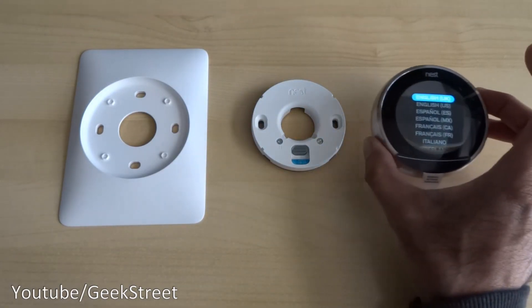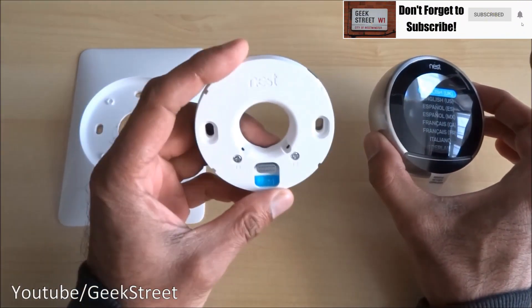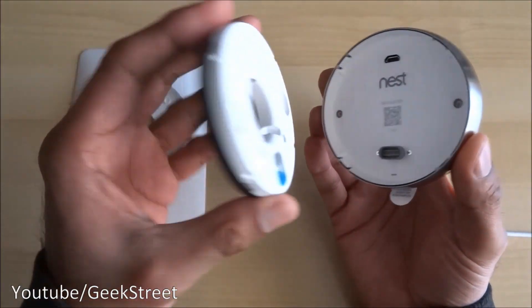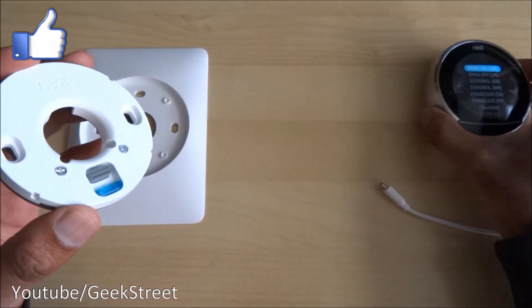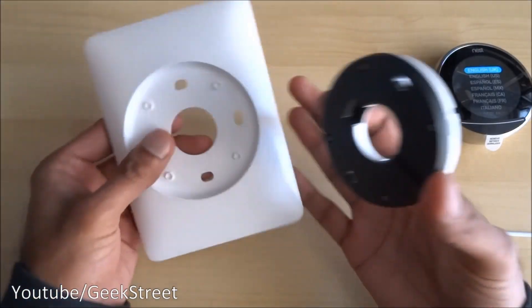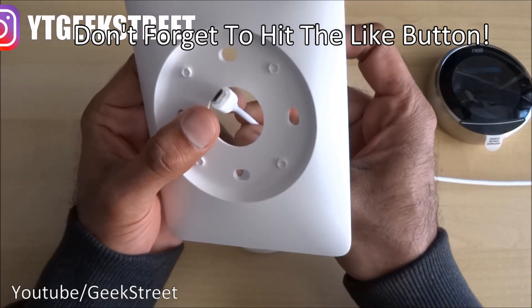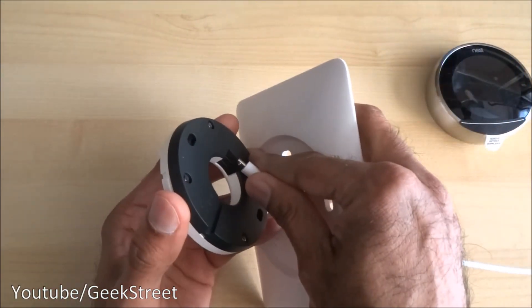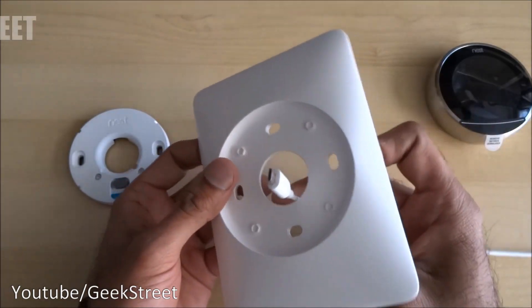To connect this up, we've got a base plate that connects onto the back of the Nest — it's just a matter of lining this up and plugging it in. If you're going to wall mount this, you get this plate in the actual packaging, so you'd probably have to drill a hole somewhere at the back, feed the power cable — a mini USB cable — through, and plug it in.